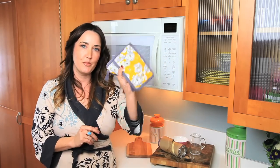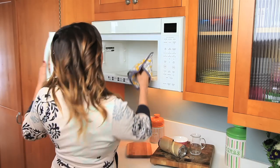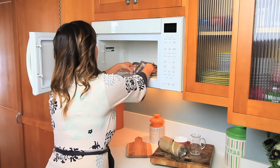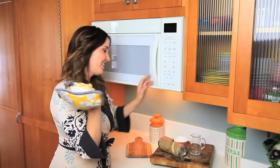Alright, so now it's done. Remember, it's going to be hot, so use your pretty baby pot holder that you made. Look at that — doesn't it look delicious?